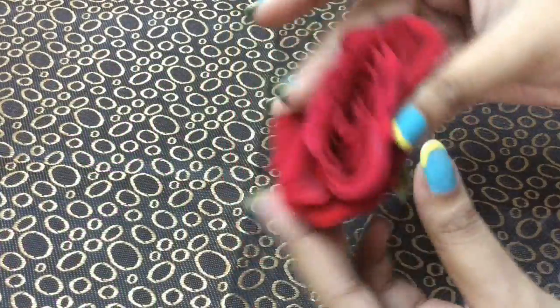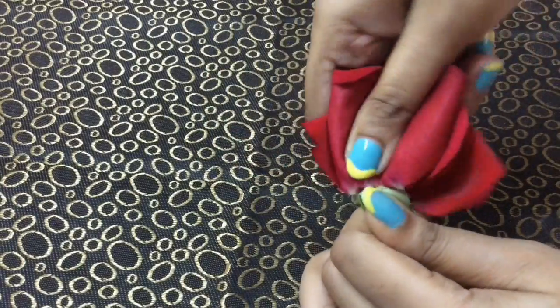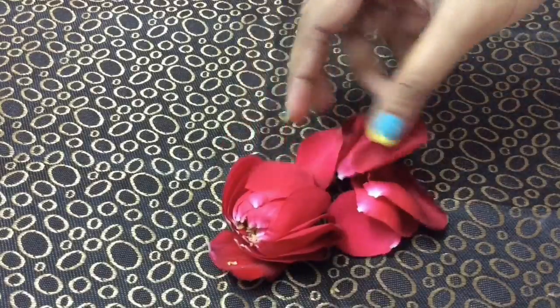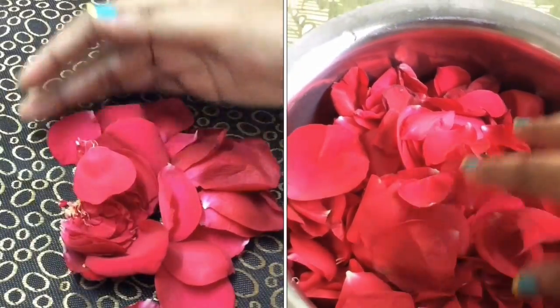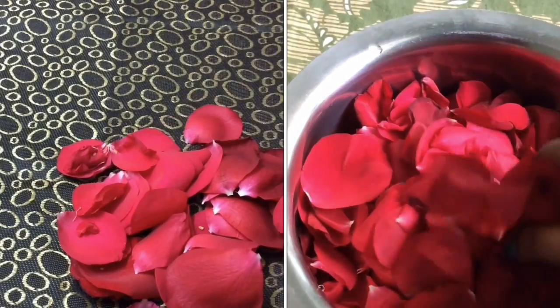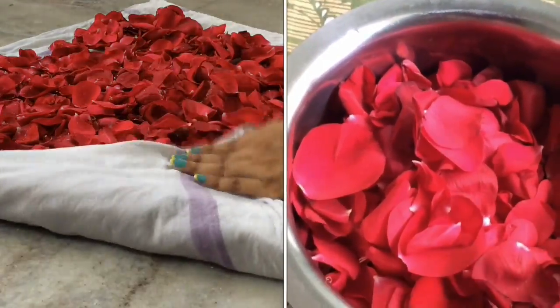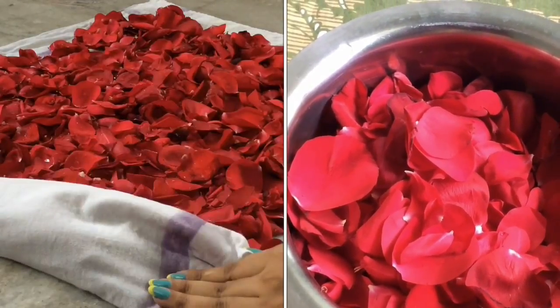First, take a rose and separate the rose petals from it — just hold the rose and twist it and you're done. Similarly, collect rose petals from all roses. Now I'm going to wash all my rose petals and then place them on a damp cloth to lock in all their moisture.